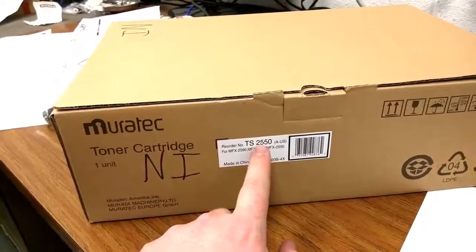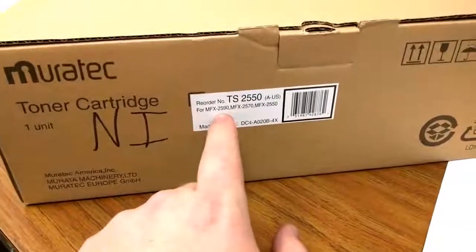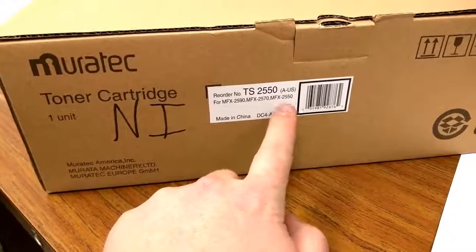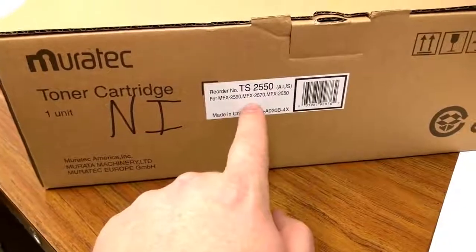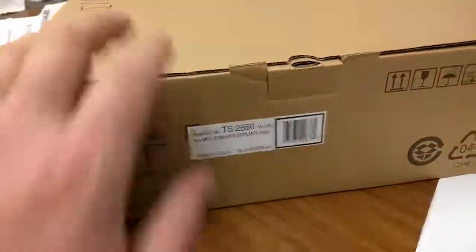Not newer ones — I think the new ones use chips. But if you got one of these oldies, these golden oldies, here are the models: 2590, 2570, 2550, and I think that also includes 1450. It's not written here, but that's the same one. They just changed the box.